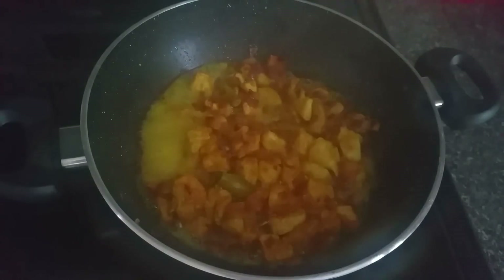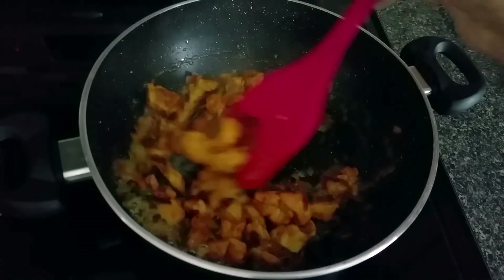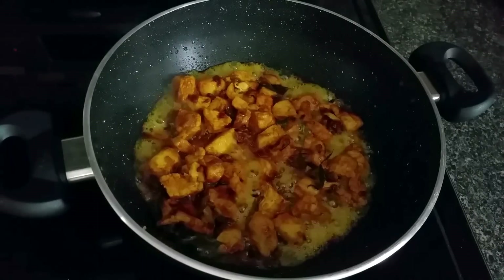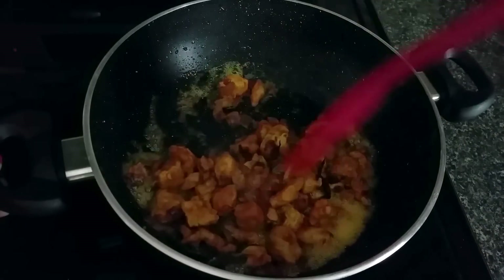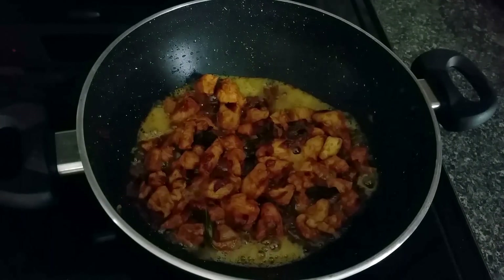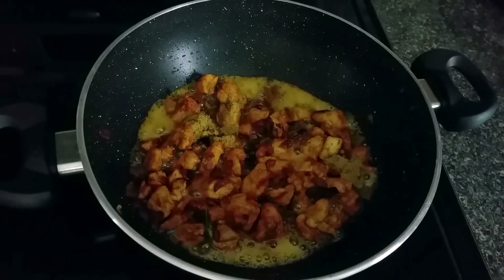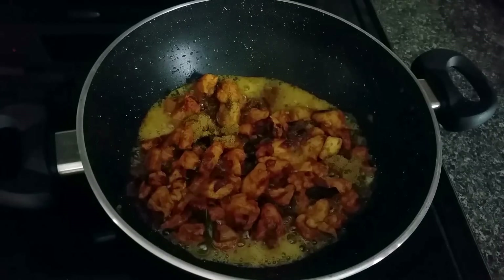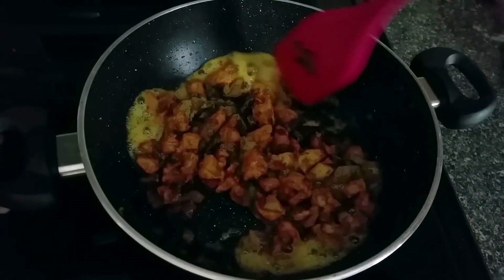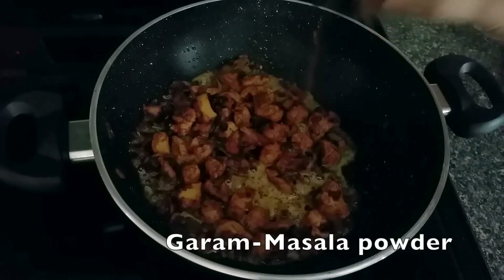Once all the water from the chicken is out, do not close the pan with the lid. Add coriander powder and mix well. Finally, add a teaspoon of garam masala.